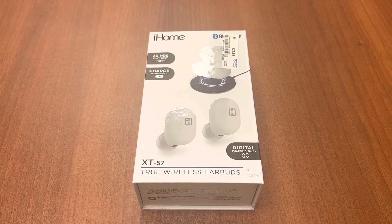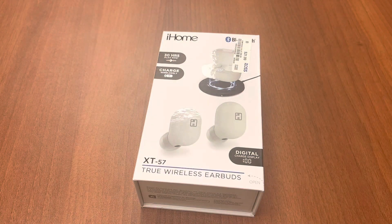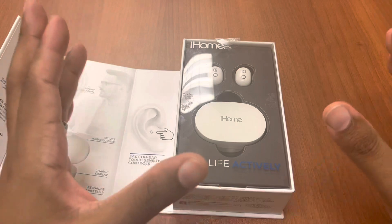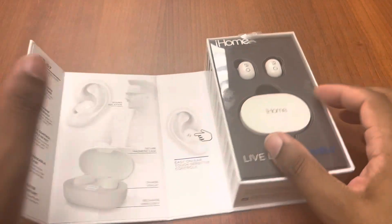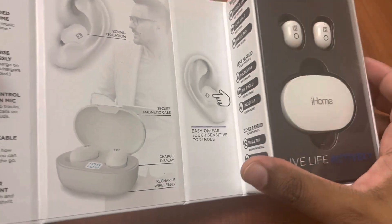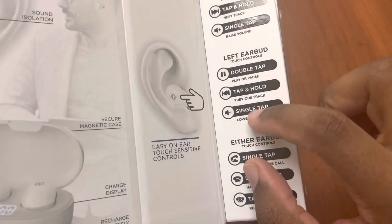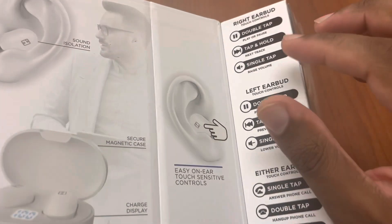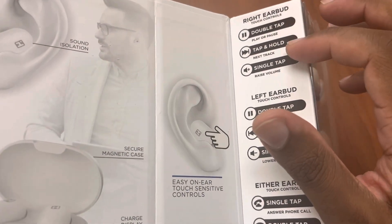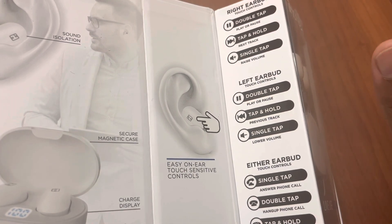Full disclosure — I already used these for about a week now, so I'm going to pop them out of the case and hop right into it. I do like how the case design is, and it actually tells you a lot about the features. Let's go over the controls first before the unboxing. So the right earbud, the left earbud — it has controls for either because you can use them in single or pair mode.